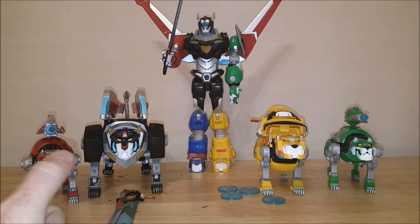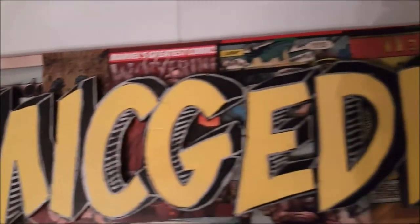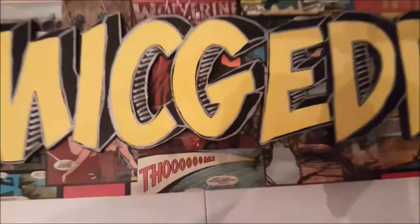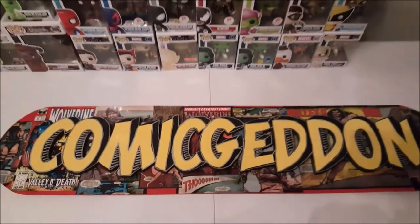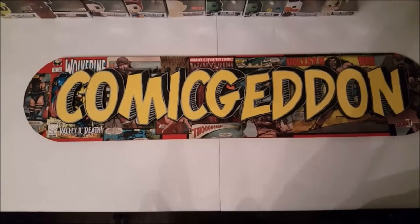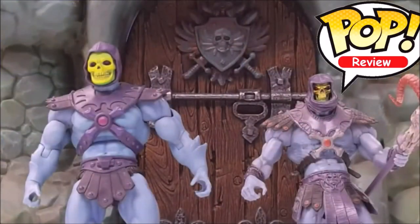Thanks for tuning in to Comageddon, guys. Once again I'm Shannon — tune in next week. Take care. If you liked this video, make sure to hit that subscribe button, hit the like, comment below, and share with your friends.